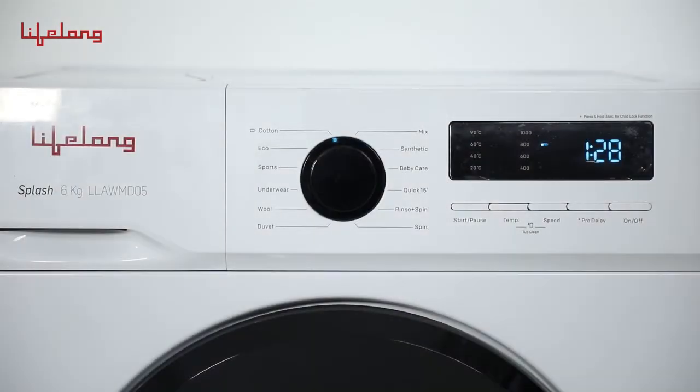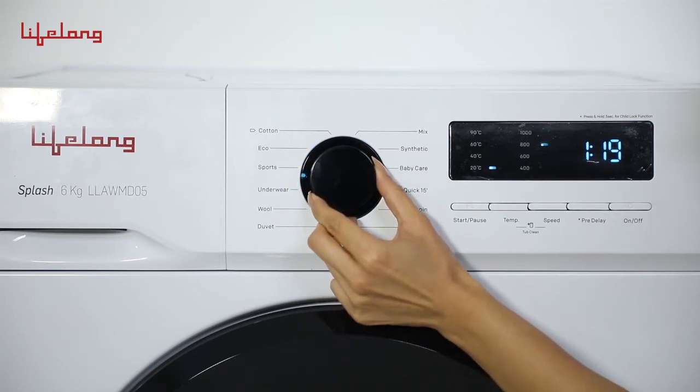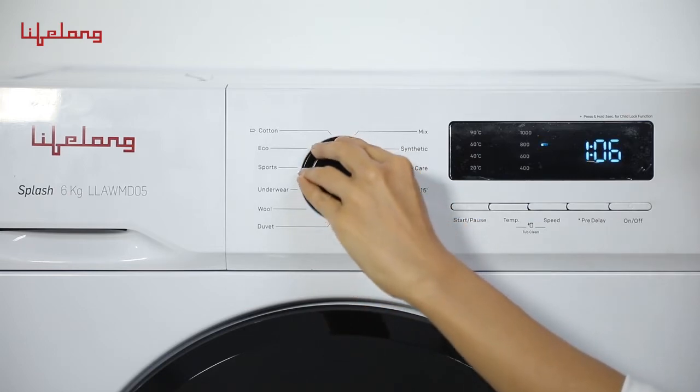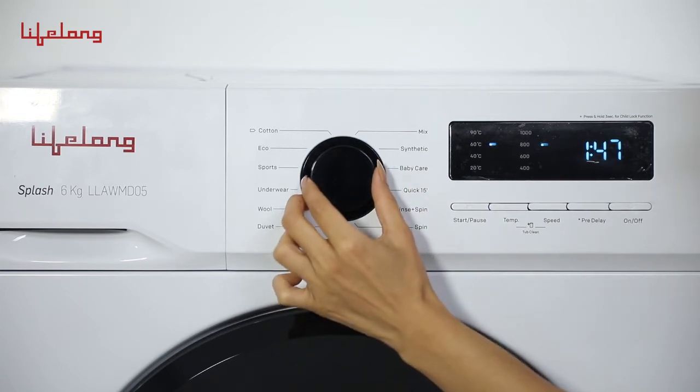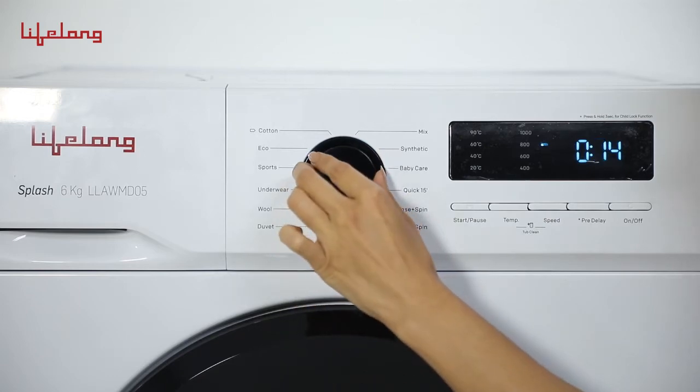The 12 programs are: Cotton, Eco, Sports, Underwear, Wool, Dewey, Mix, Synthetic, Baby Gear, Quick 15, Rinse plus Spin, and Spin.